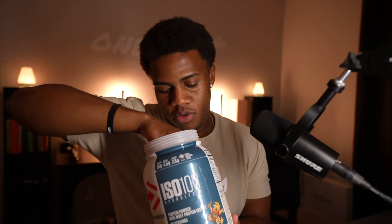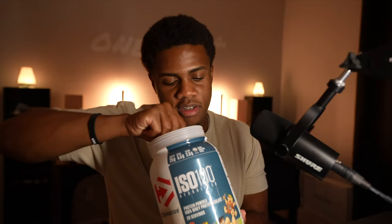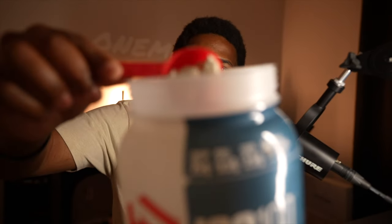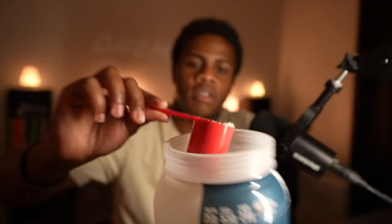And also when you go to look inside, it does have little Fruity Pebbles in there. I don't know if you guys can see it, but yeah, it smells delicious.